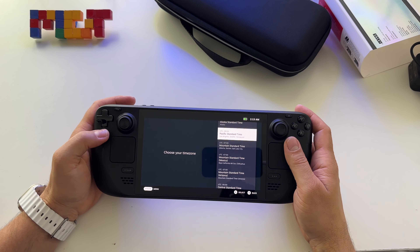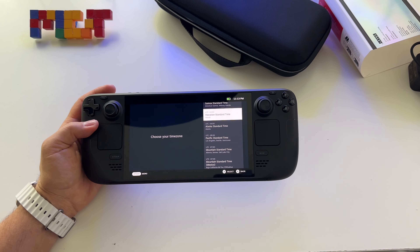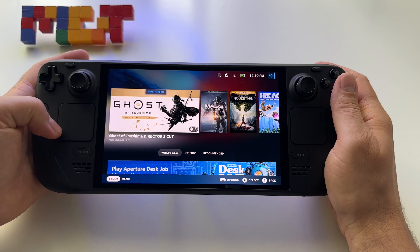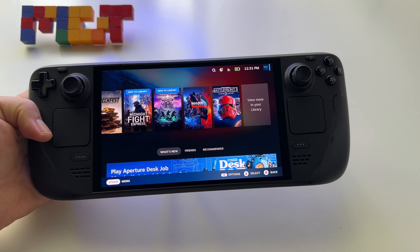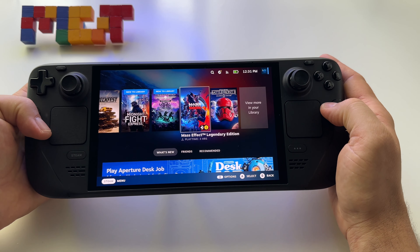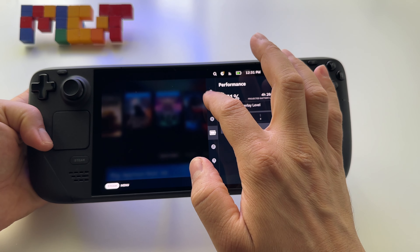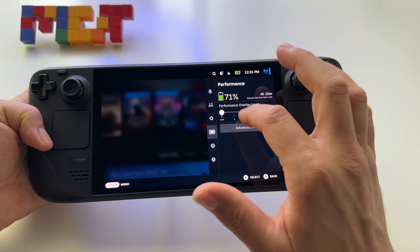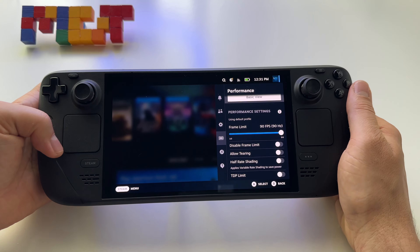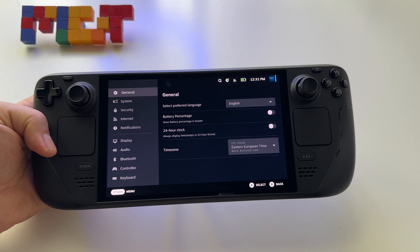I'll make the setup and be back with videos. Here it is — the Steam Deck OLED 512 gigabytes model, 7.4-inch OLED display with HDR, 90Hz refresh rate. It's truly an impressive device, especially for those who want stability. I already have an update available.